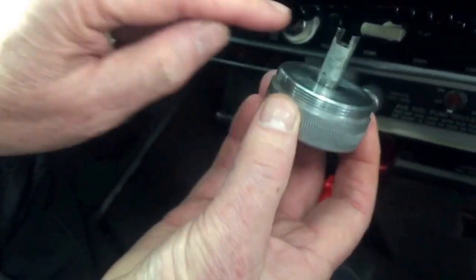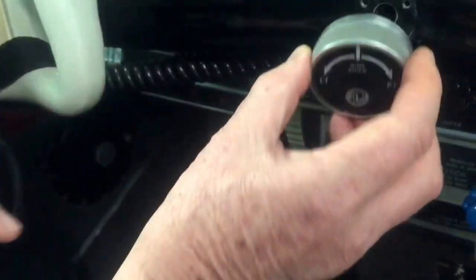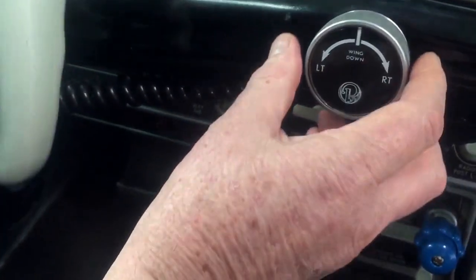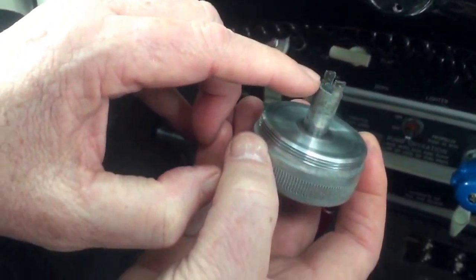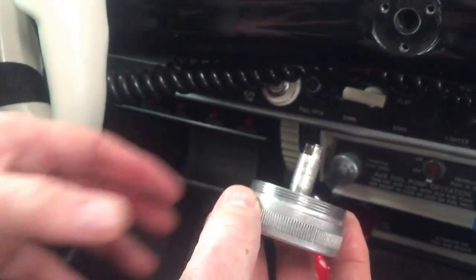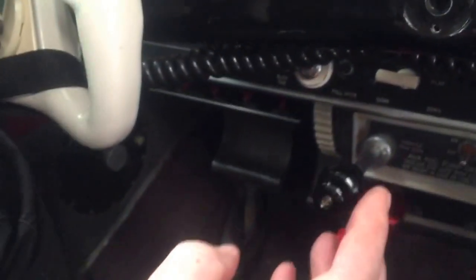It has the counter-wound spring in it. If we take this piece and rotate it, you can see this piece here is engaged with the mechanism in the aileron mechanism inside the control arm.